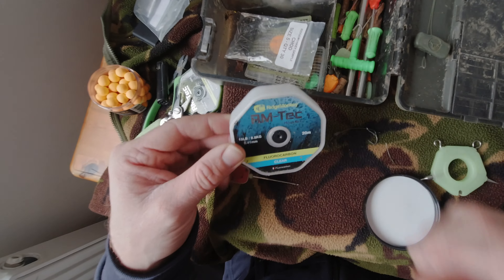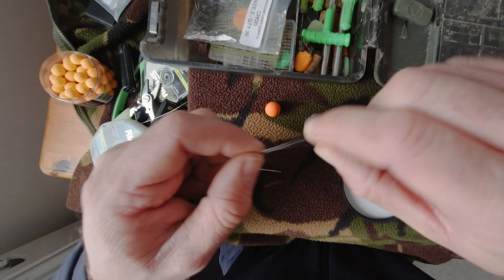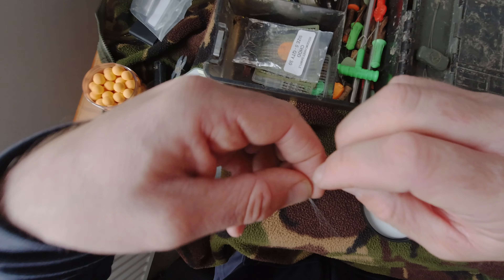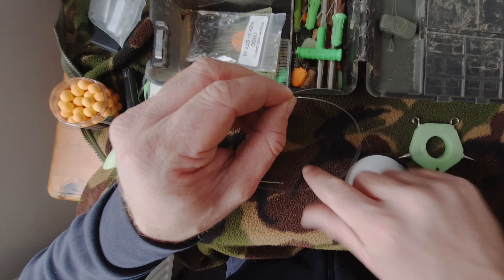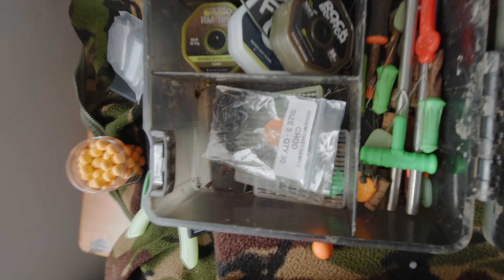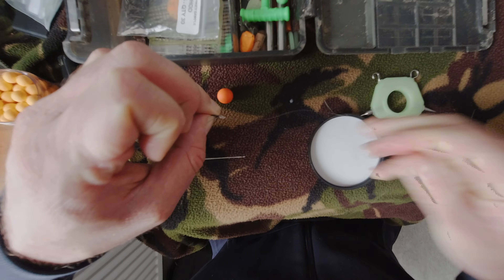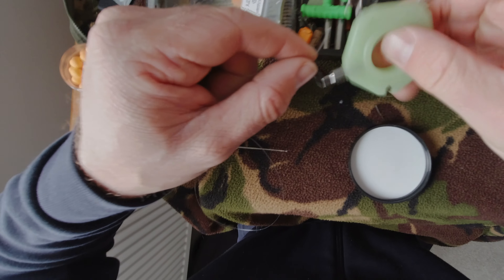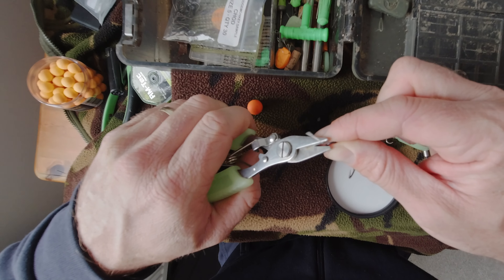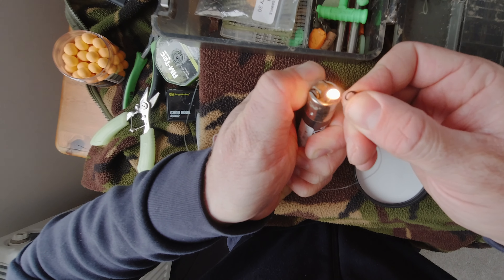For the boom section, I like to use a nice stiffish fluorocarbon just to kick it away from the lead. All you need to do is tie it onto that ring — I'll just use a standard blood knot for illustration purposes, but you can use whatever knot you're comfortable with. Pull that down nice and tight, get the multi-tool out to keep it all nice and tight. Lovely — trim the tag and burn that down as well, just to be ultra tidy.